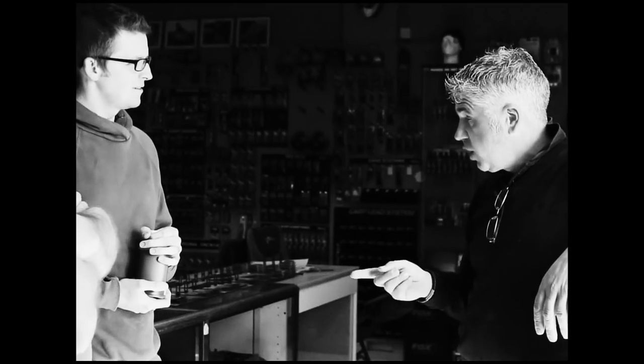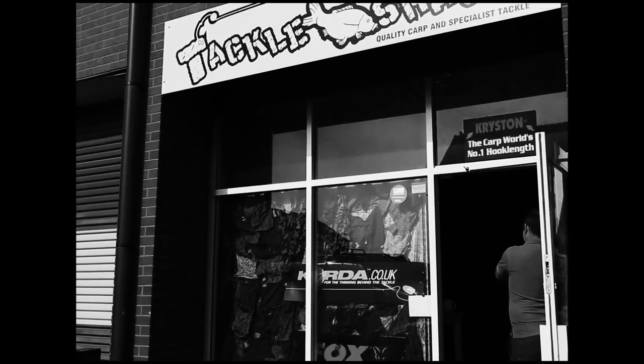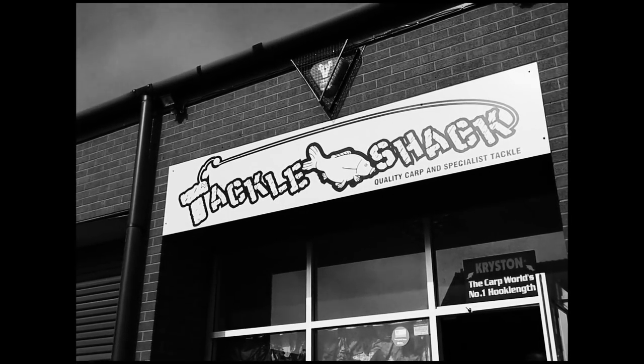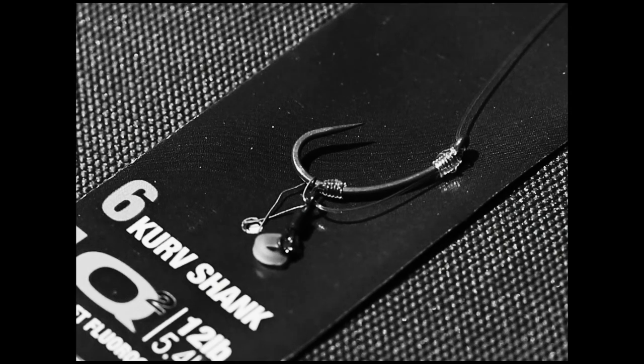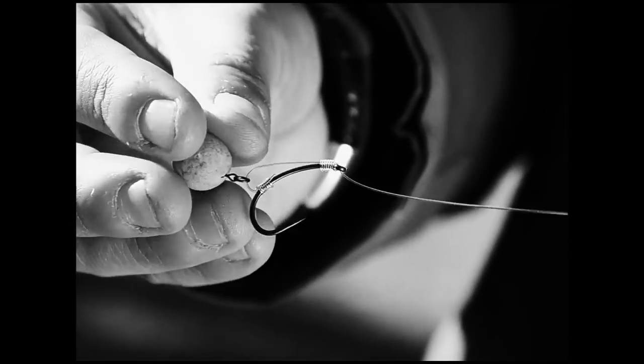I work at a lot of shows up and down the country and open days in shops, and I get quite a few people that say they've tried the crimp tool and it doesn't work. I find that painful because I use it a hell of a lot, but when you ask a few questions it always comes down to a very similar thing — they're actually trying to use it on the wrong type of hook link material. They might be trying it on light monos, uncoated braid, or soft coated braid, but those products and the crimp tool simply are not designed to work together. As soon as you crimp it and go to pull it, it will slide through, defeating the whole object.